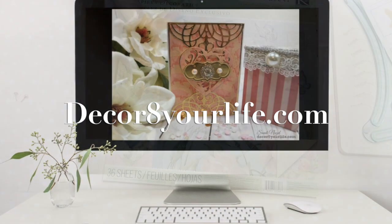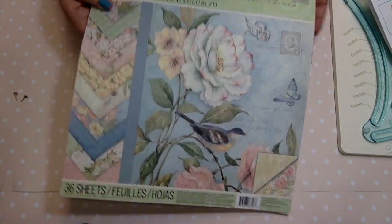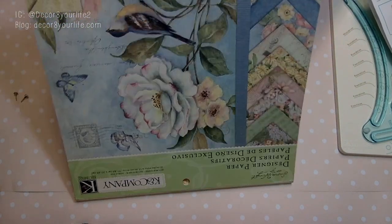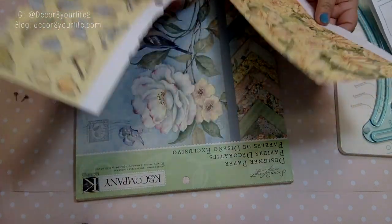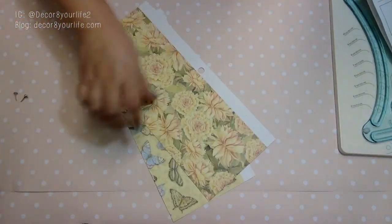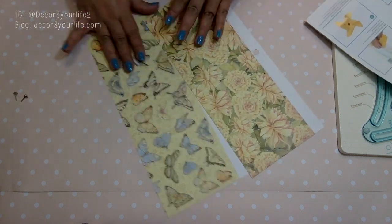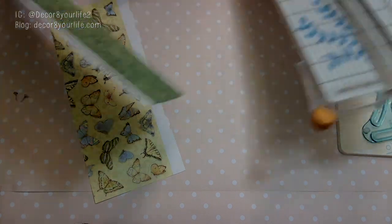Hi friends, and welcome to Decorate Your Life! In today's video I'm going to be sharing how I go about using my We Are Memory Keepers pinwheel punch board. I'm using designer papers from K and Company — I'm not sure if this paper pad is still available; I think it's been discontinued. I got mine from Joann's over a year ago.